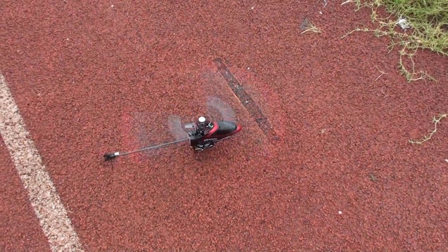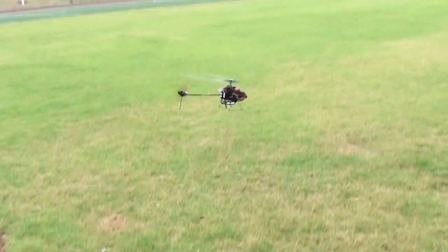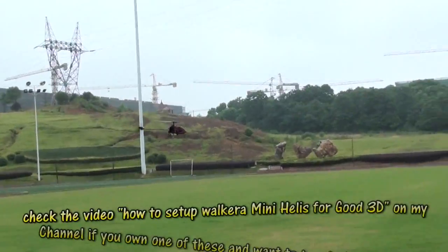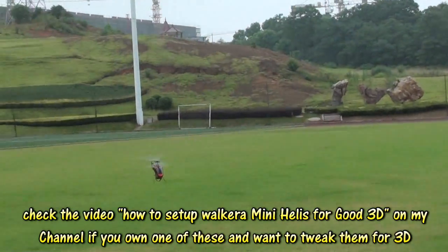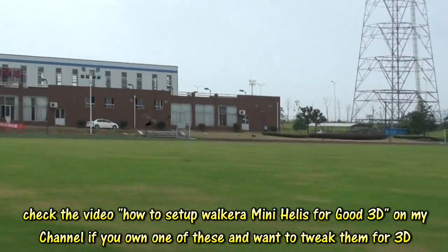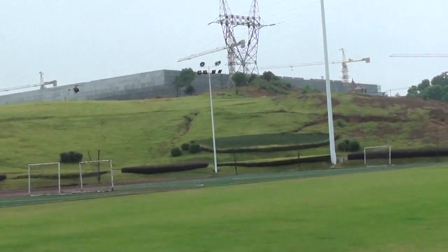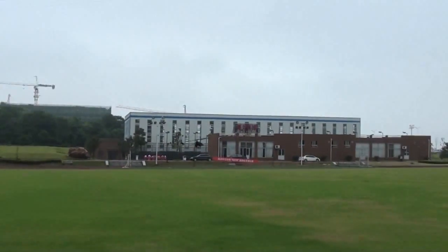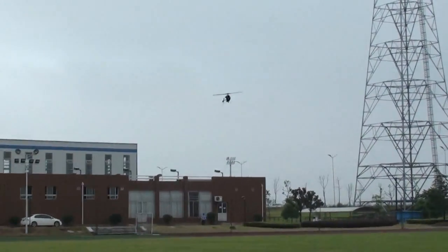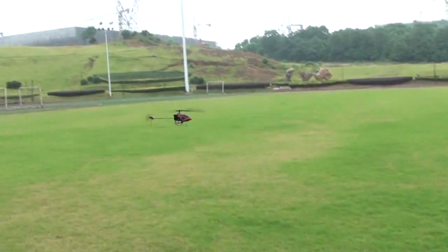Bokera V100D06. We are going to fly it with the WK2801 Pro radio. As said before, this helicopter is good for flying around. It has a very good tail hold, so you can do like a backward flight.